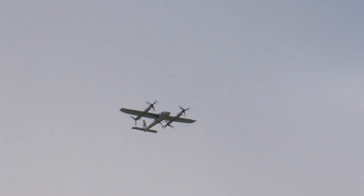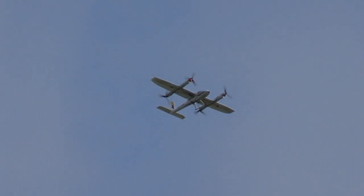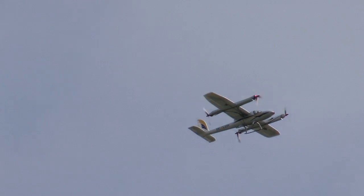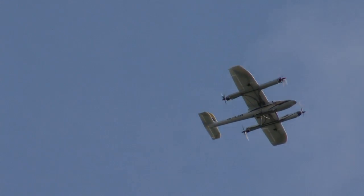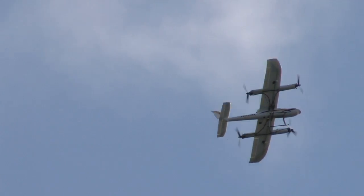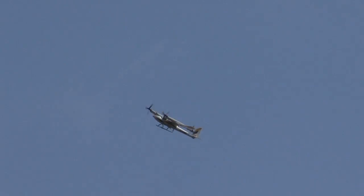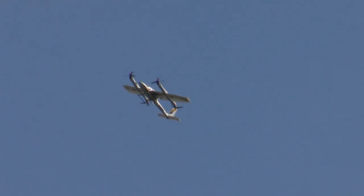And as usual, uneventful and normal. I'll just use that to gain a little altitude for safety. Usually it's on the second transition, sometimes on the third, where it goes crazy. Okay, coming out into slow forward flight.